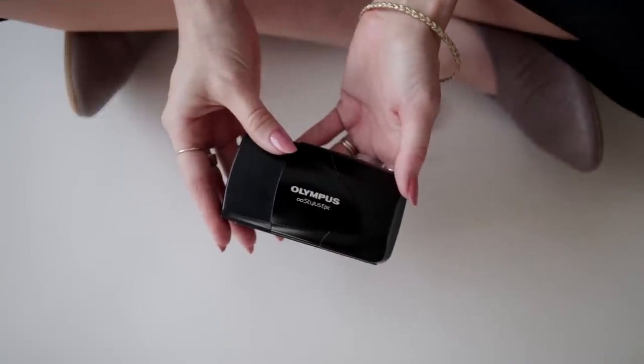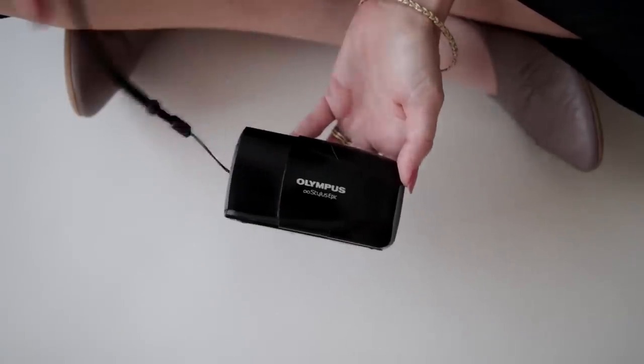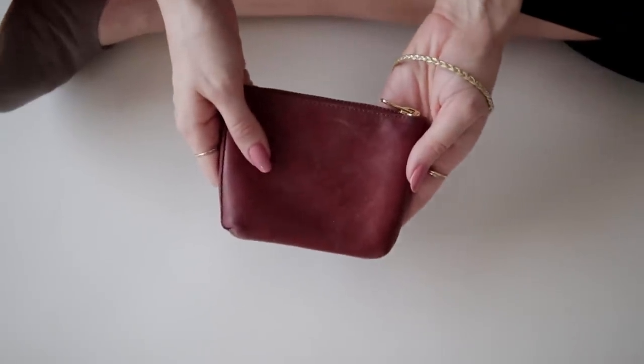If I have room, I always try to bring my film camera — this is the Olympus Stylus Epic. It won't take photos in my purse because it has an open-and-close feature that turns the camera off when closed, which is great so I don't waste film. It's also supposed to take the best point-and-shoot film photos out there. It's perfect for trips or running into someone you haven't seen in a while — it makes your days more special and memorable.